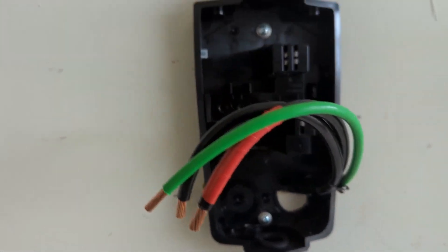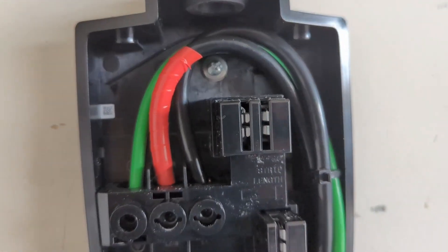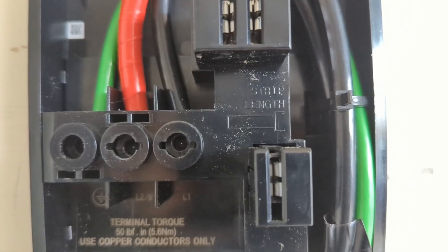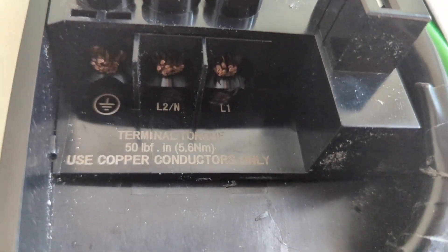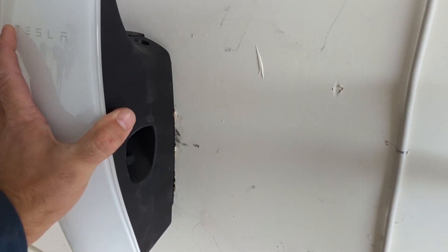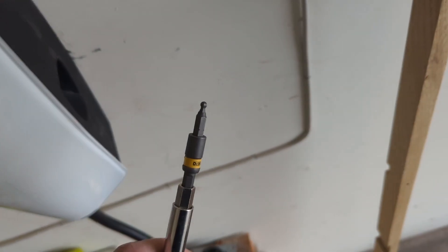Alright, let's connect the wires. According to the instructions, you should create a loop of the wires and secure it with the zip tie provided. There is a strip gauge for the wires and how they should be secured into the terminals. Put the wall plate cover on and secure it with the provided screws — two go to the top and two go to the bottom, using the provided bit.